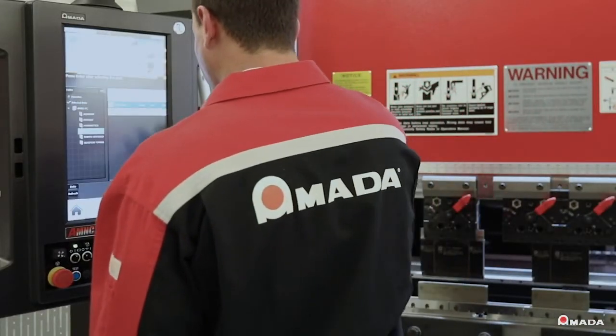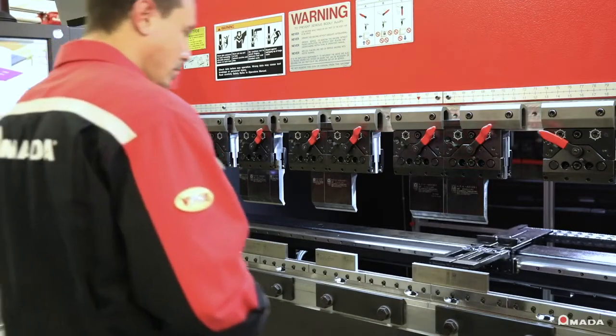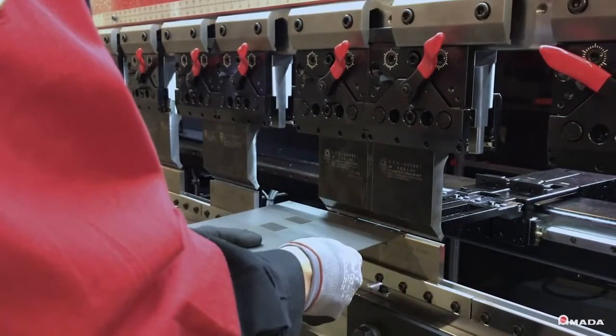Operators can reduce setup times by utilizing a common tool setup to process different parts. Shops that minimize the amount of tool changes increase productivity and generate a lower cost per part.